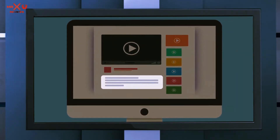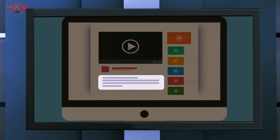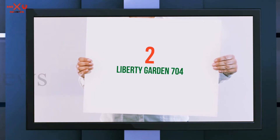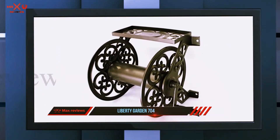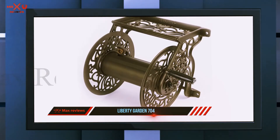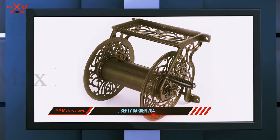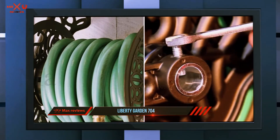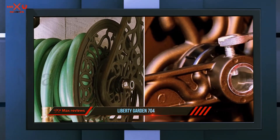Coming in at number two, the Liberty Garden 704. A wall-mounted hose reel doesn't take up space in your garden and keeps your lawn clear from a bulky hose box. The Liberty Garden wall mount hose reel is made from cast aluminum that won't rust with exposure to damp conditions.